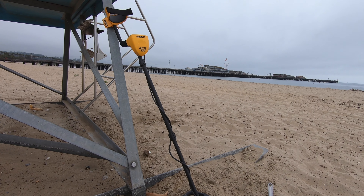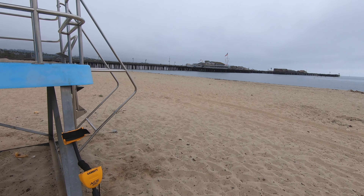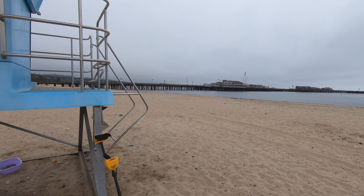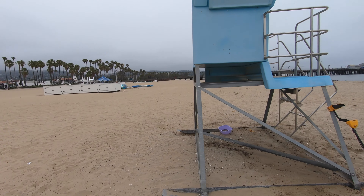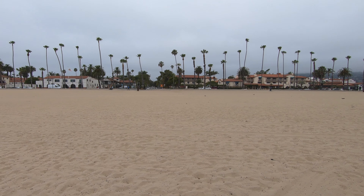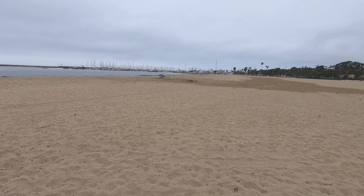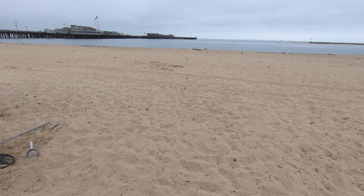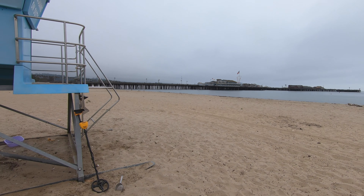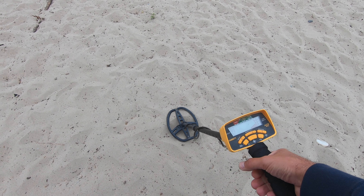Hello, Life with MG fans. It's a gloomy Monday morning in Santa Barbara, but I figured I'd come out and do a little metal detecting just to the right of the Santa Barbara pier. It was a pretty nice weekend here, so there were a lot of people down at the beach — many staying at the hotels along the beach who come out right in front of the pier. We're going to go do a little metal detecting and see if we can find any lost valuables.